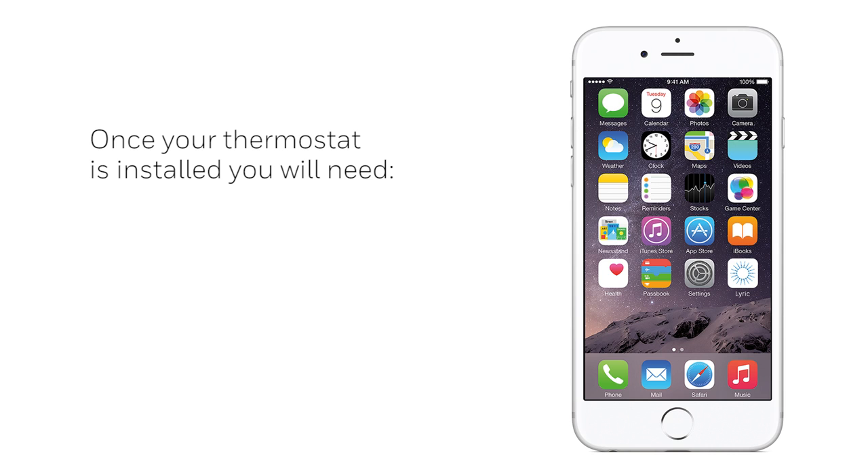Once your thermostat has been installed, you will need a smartphone or tablet with the Lyric app downloaded and connection to a 2.4 GHz Wi-Fi network.